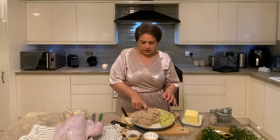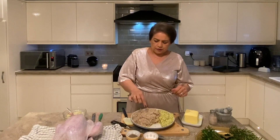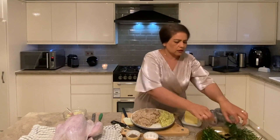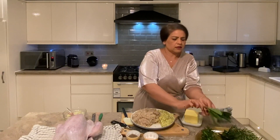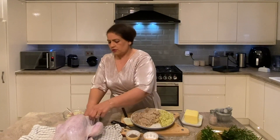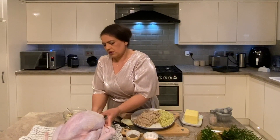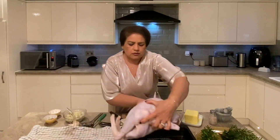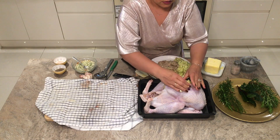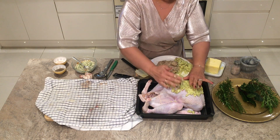Our sausage meat is ready. You can use it to stuff the turkey and also get yourself some ready-rolled puff pastry and make your own sausage rolls — that would be absolutely fantastic. Now I'm going to stuff the turkey. I'll throw some herbs inside the cavity so when it's cooking it will add flavor, then use the meat stuffing and lift the skin, tuck it underneath. We'll set this little bird here and start to baste butter on.